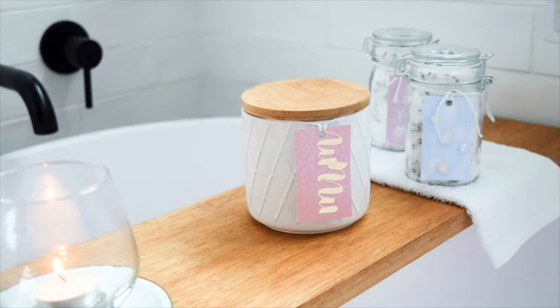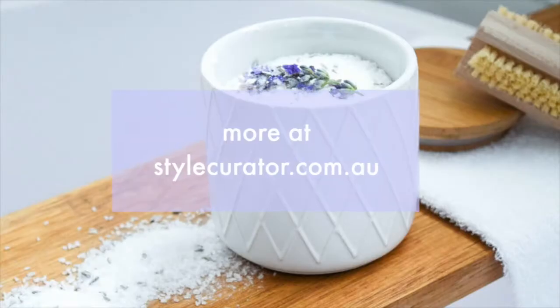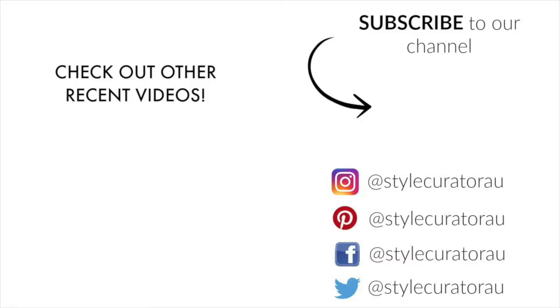These are a gorgeous gift idea and we hope you've enjoyed this DIY. If you have, be sure to give it a thumbs up and subscribe to our channel so you'll be notified when we upload other DIYs or styling tips.